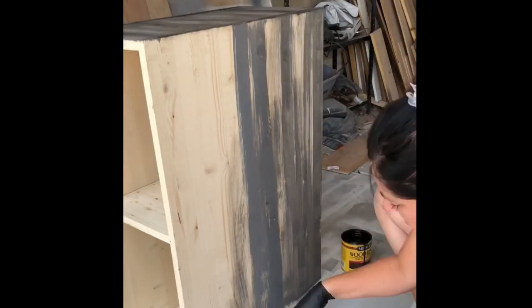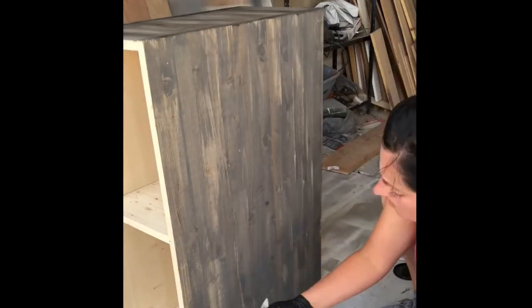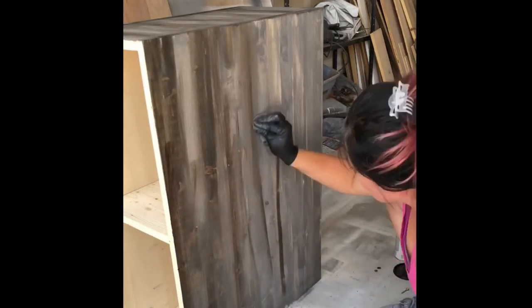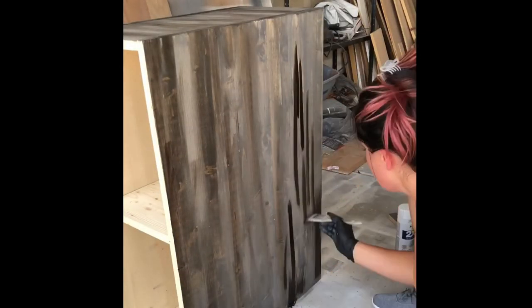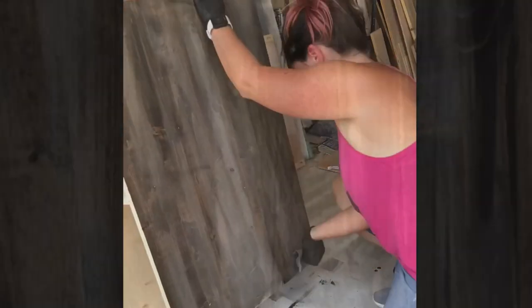Here I am starting with the lighter again and then I'll fill in with the dark, and as I fill in with the dark I'm then wiping it down, rubbing it in to blend the two lighter and darker stains together, and it really creates this dimensional look of barn wood.